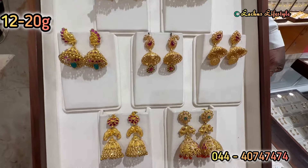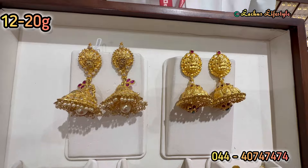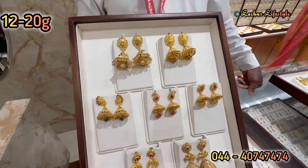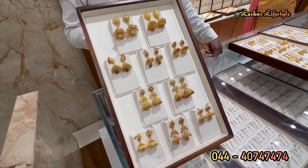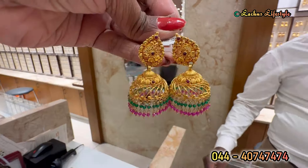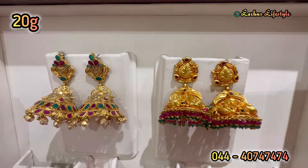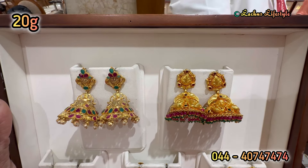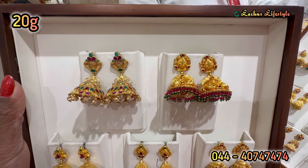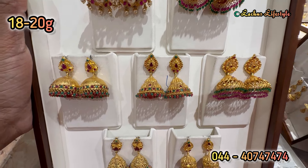I will put a piece of beads on the bottom. The weight is less — you will have gold weight. This is a traditional jimiki. This is a Mahalakshmi — it is 12 to 20 grams. This is an exact pyramid shape. I will say that the necklace is a pakshi design. This collection is very good and the pattern is very good.